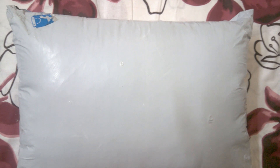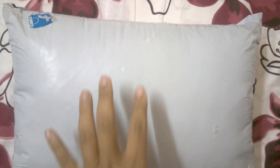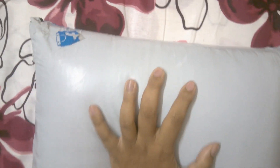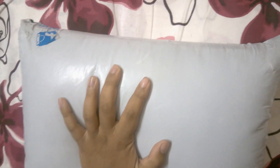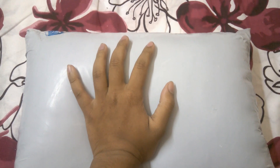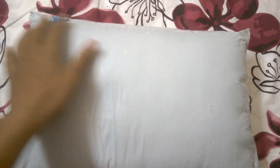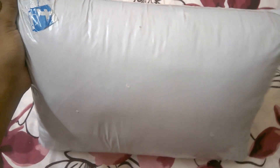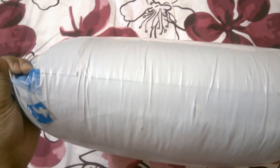Welcome to my channel Technical Mighty. Today's video is a different type because today I unbox a very important product which is highly related to our daily life. It's not a technical video but a popular unboxing video — today I unbox the popular best-selling JDX pillow.